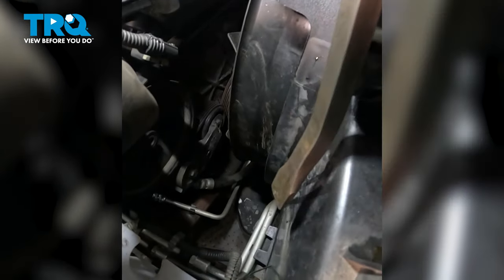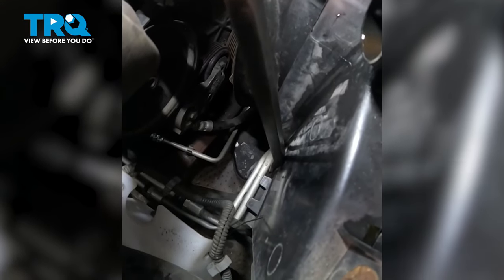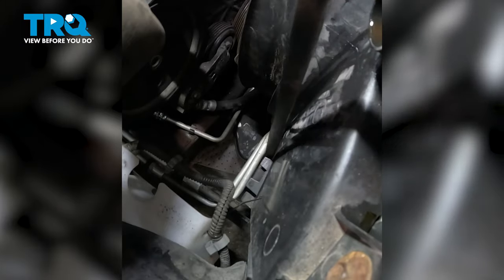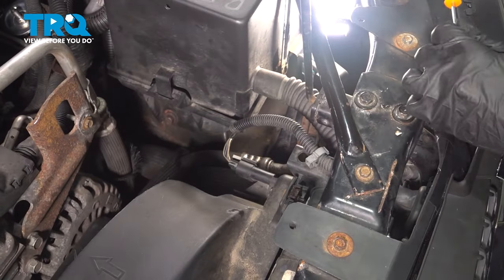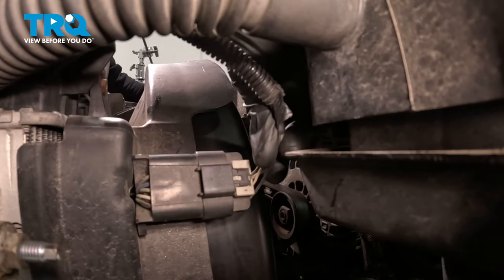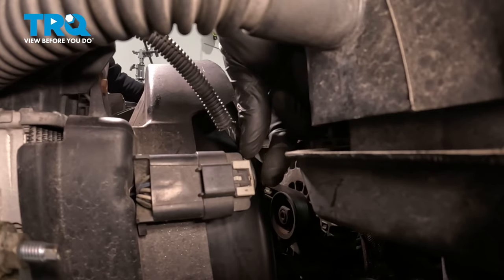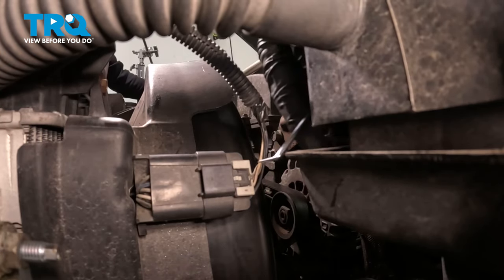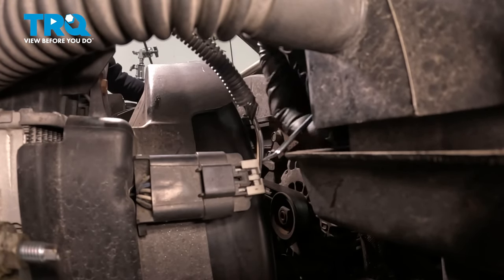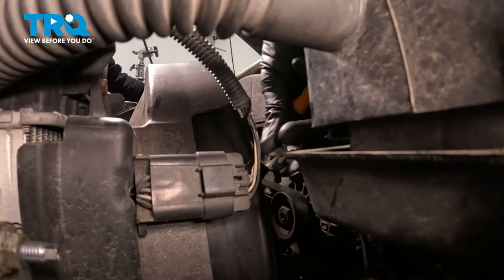Now that we have that hose out of the way, let's look directly below it — that's where you're going to find your transmission cooler lines. We'll use a pry bar and just gently pull them away from the fan shroud. We'll make our way over towards the driver's side of the fan shroud to disconnect this electrical connector. You'll find that it has a gray locking tab. You can use a small pick — go right in the center, press down on that small bulged area, and we can pull that away.